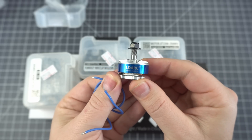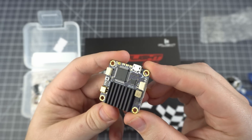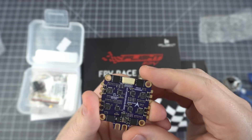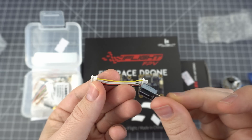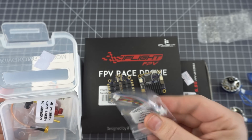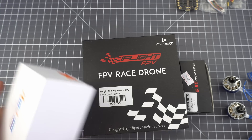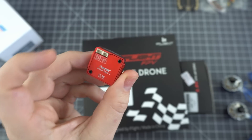First we've got the LDARC 2306 2500KV motors and we've got the KK Super Tower, which is a pretty nice little stack. It features an integrated 600mW VTX and a 4-in-1 ESC that goes up to 40 amps and features a current sensor. The stack comes with a lot of nice extras including a capacitor and a number of connectors: a receiver connector, a camera connector, and an LED bar and buzzer connector. So unless you want to do something fancy, you don't even need to solder anything to the flight controller. Next we've got the camera, which is a Runcam Eagle 2 — great camera, one of my favorites.